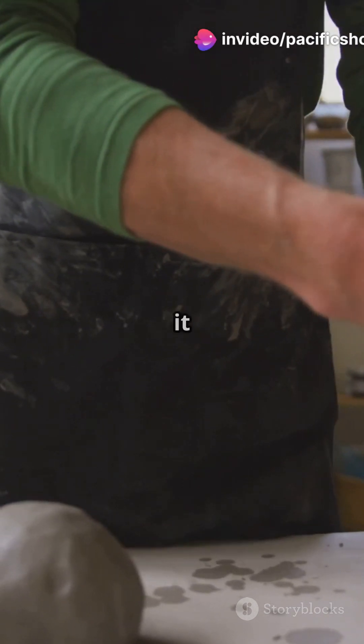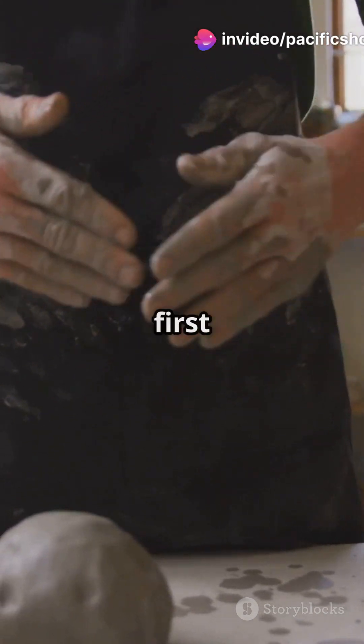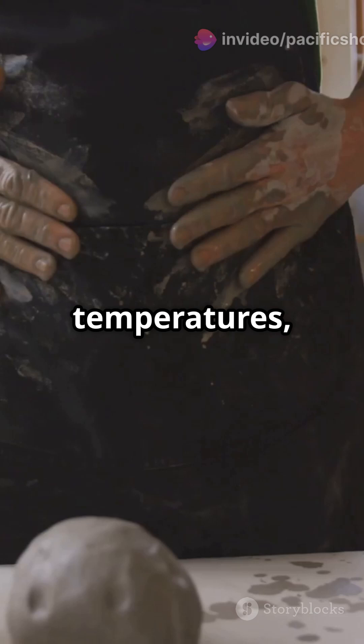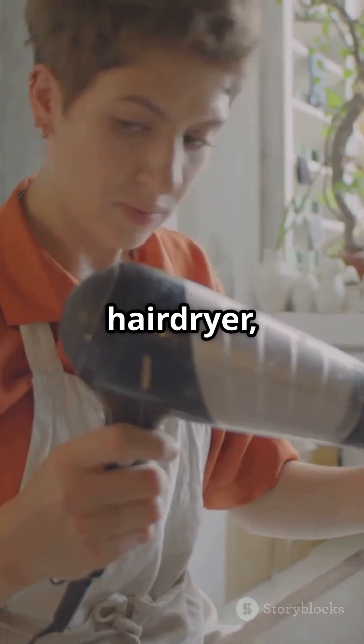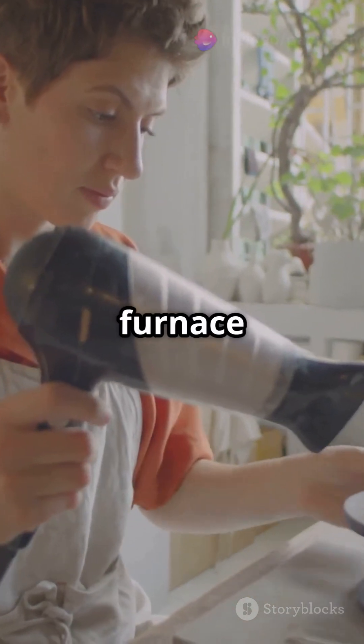Let it dry completely before firing it for the first time. To reach high temperatures we need airflow — use a metal pipe and a blower like a hair dryer to increase oxygen flow. Fill the furnace with charcoal and light it up.